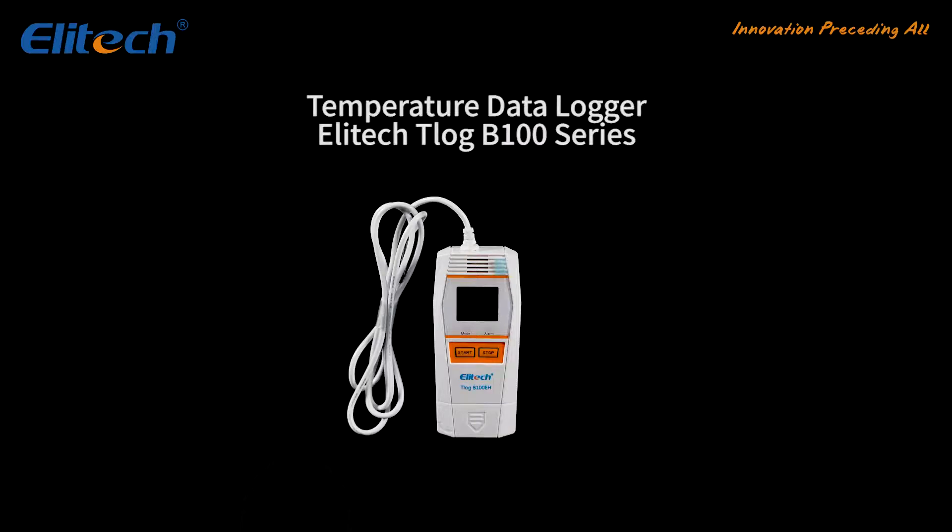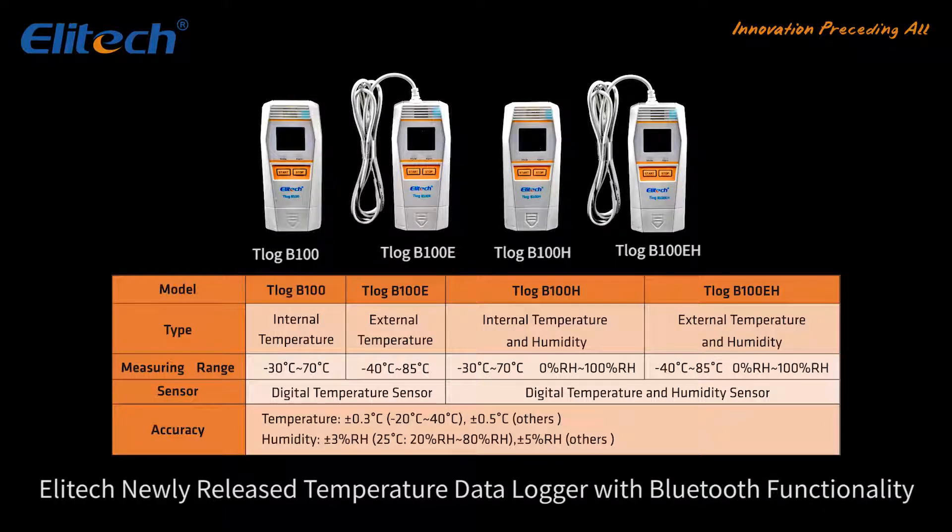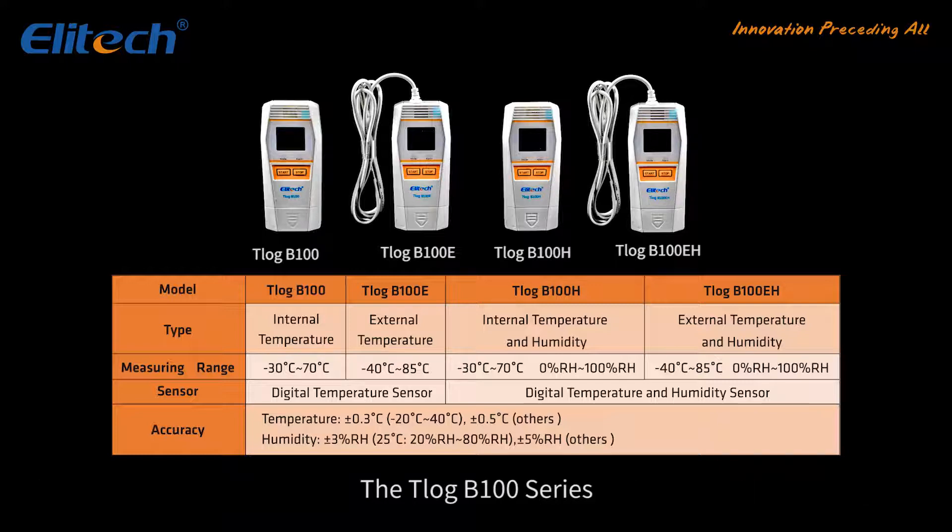T-Log B100 — Illitech's newly released temperature data logger with Bluetooth functionality, the T-Log B100 series. It comes in four types. Here we will show you the T-Log B100H.